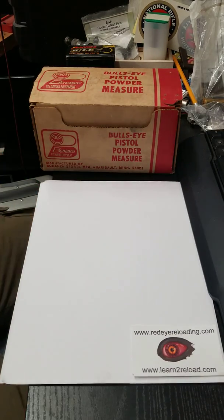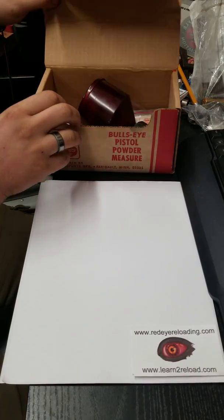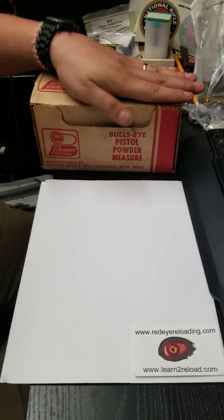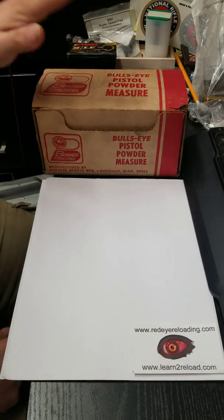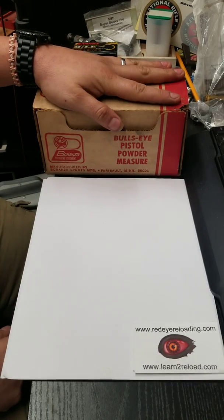Hello Red Eye, how you guys doing? I told you I was going to continue to do some of these interesting videos about older equipment — vintage equipment that you just don't see much anymore. This is another one: this is the Bonanza Bullseye pistol powder measure.